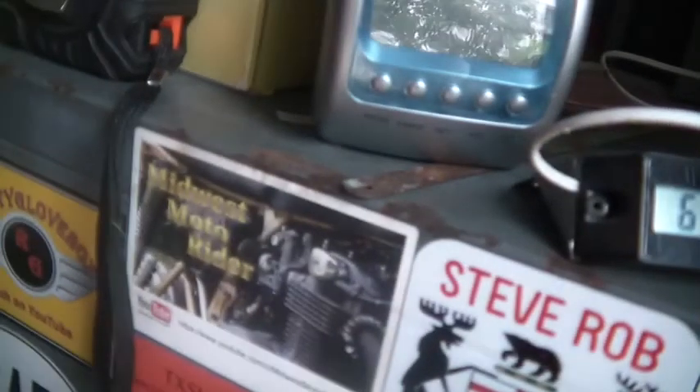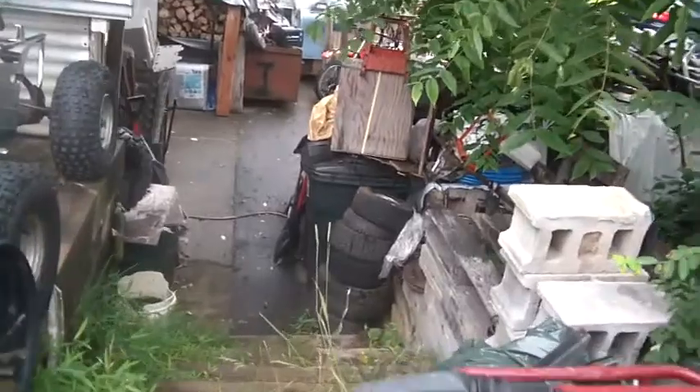Hi folks, welcome back to the Horde. I can hardly believe I already killed off the first week of August. Time goes quick. Anyway, while I was out in Pennsylvania, I did the normal flea market stops.